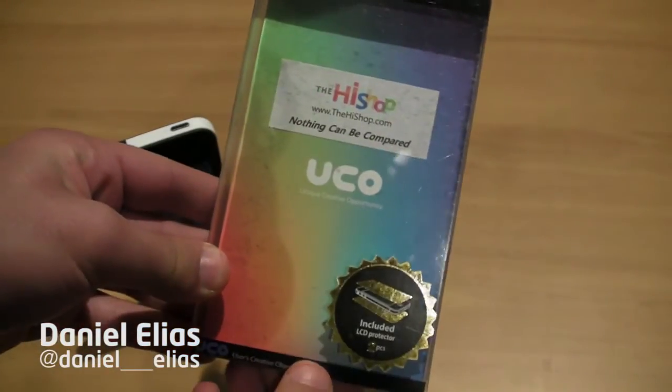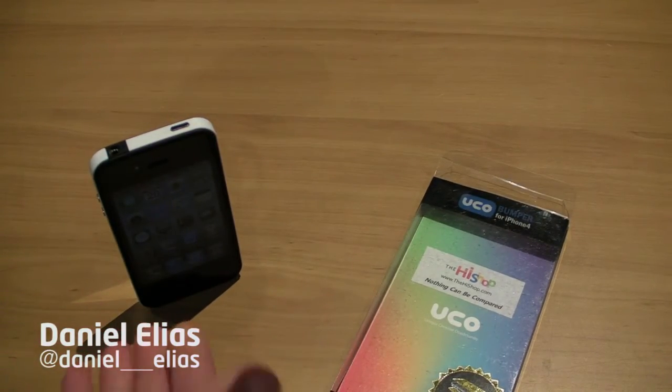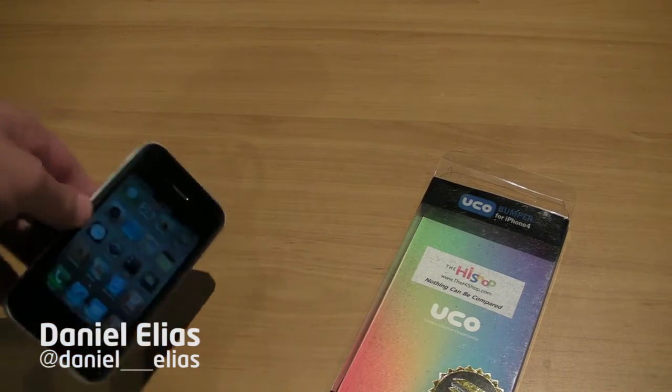This is what the case looks like. It comes with two LCD protectors included, so that's for the front and the back. You're wondering why it's called Skinny Bumper — it's so skinny that it's actually self-standing. You can pretty much have it standing like that. It's very thin and very slim, slim-lined bumper. You can have it free standing, you can watch a movie like that. It is a very nice bumper.